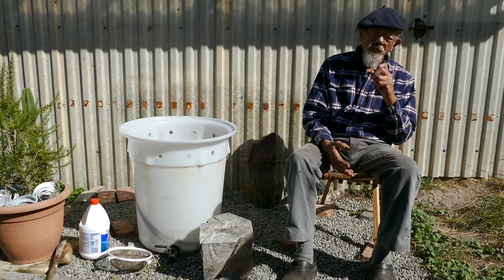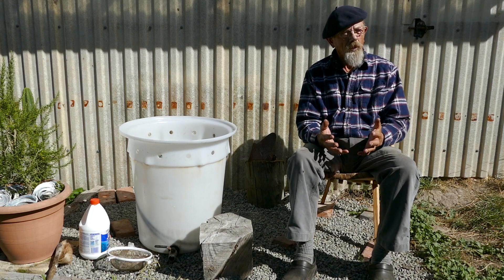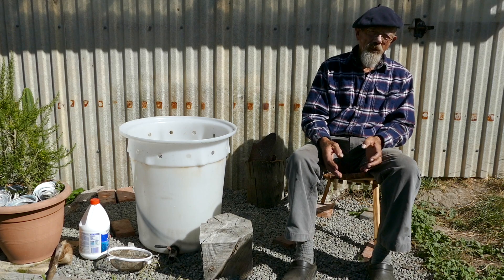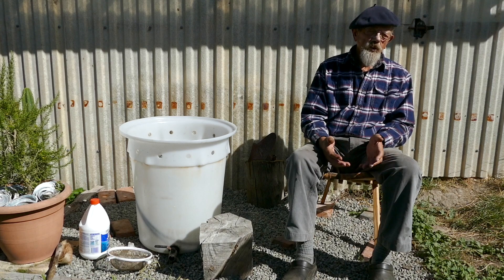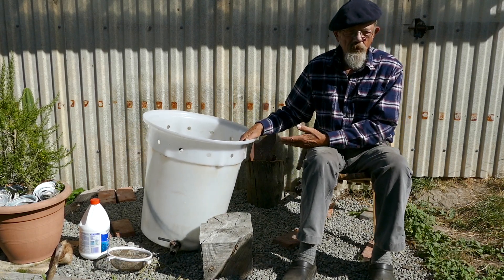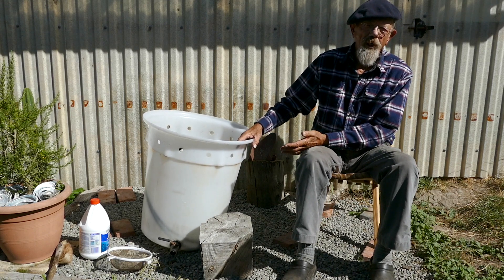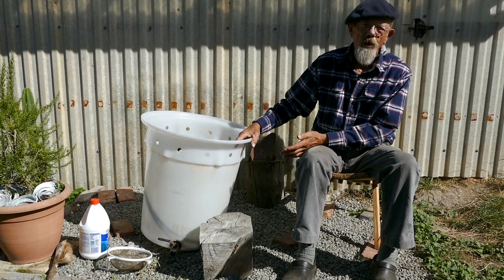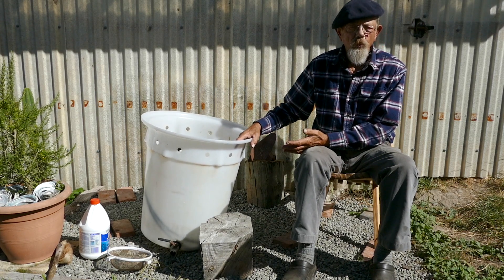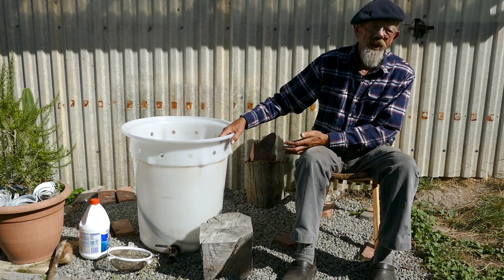There are an awful lot of things you can get wrong when working with microbiology. If dirt has accumulated in your brewer it may have gone anaerobic, and when you turn it on again the anaerobes can take over your brew and make a real mess of the whole thing. You do not want to be putting anaerobic organisms on your soil at all.